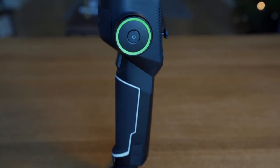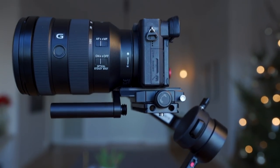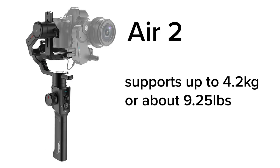The Moza Aircross 2 is extremely affordable and adds a ton of production value to your videos. You might be wondering what the difference is between the Moza Aircross 2 and the Moza Air 2. The Aircross 2 is designed for slightly smaller mirrorless cameras — it weighs about 1kg and can support payloads between 300g and 3.2kg. The Moza Air 2 in comparison supports payloads up to 4.2kg.